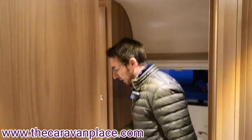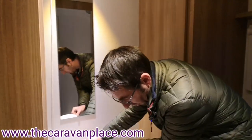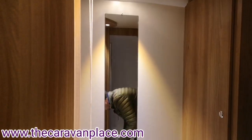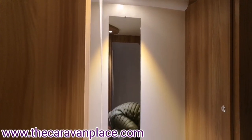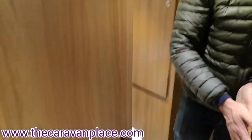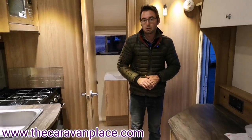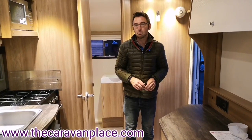In our bathroom we've got the pull cord — again this will put our lights on and off. We've got our cassette toilet: our flush water is activated by just pressing the button and that will put the flush water through. To open the cassette up and let everything through is the little grey handle at the bottom there.